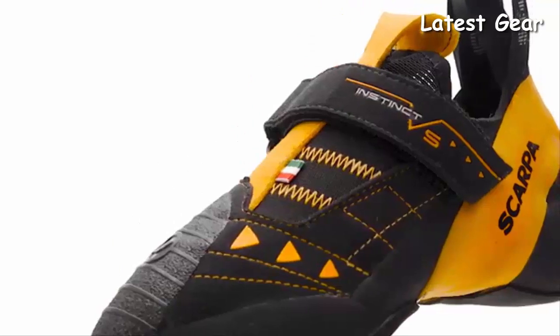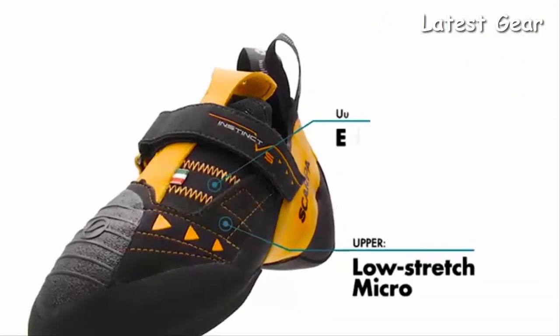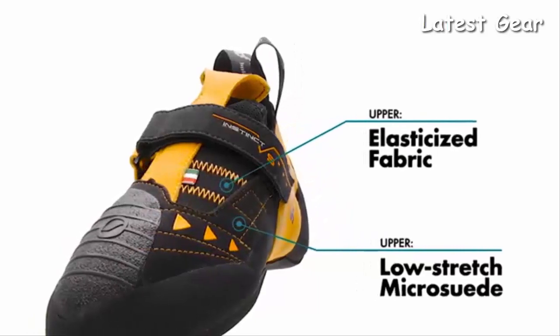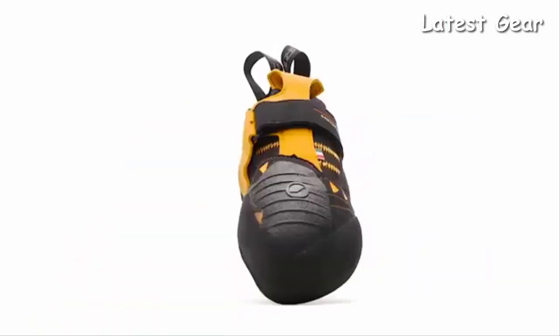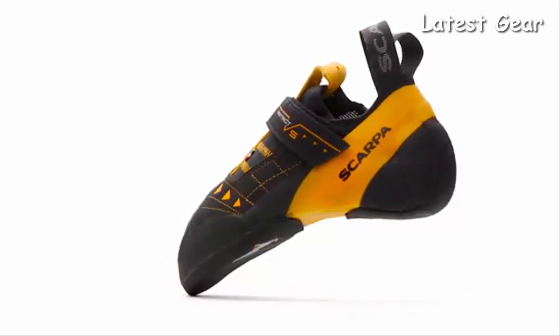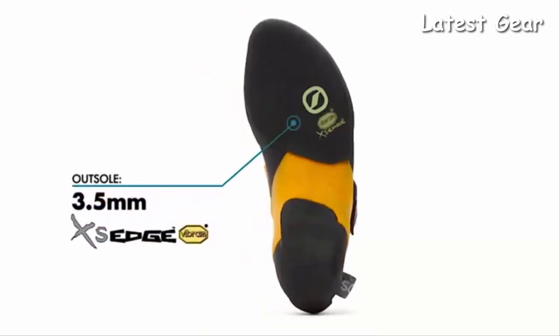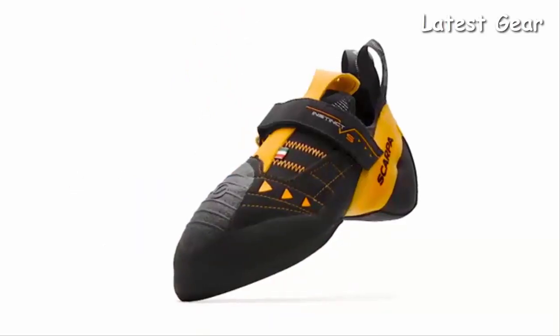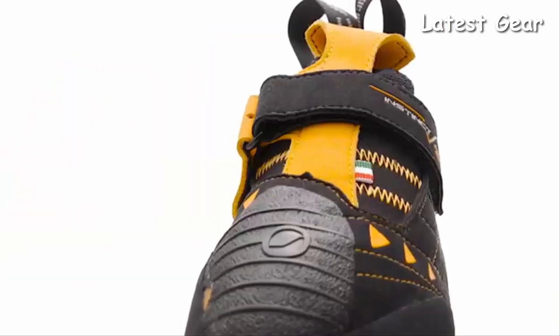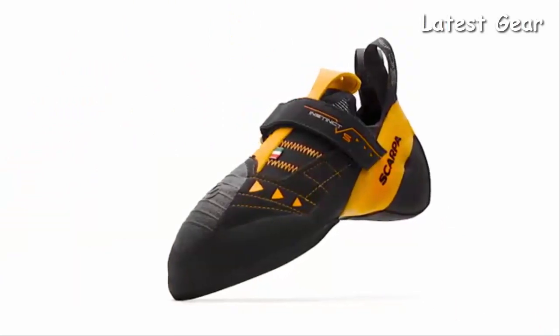Its form-fitting slipper-like upper is secured by a single strap to eliminate all excess bulk around the foot. This maximizes feel and precision at every possible contact point of the shoe. A supportive midsole and Vibram XS Edge rubber achieves a sensitive yet durable edge and medium overall stiffness. Proven both on the World Cup and test pieces around the globe, the Italian-made Scarpa Instinct VS can tackle challenges across the spectrum of climbing styles.